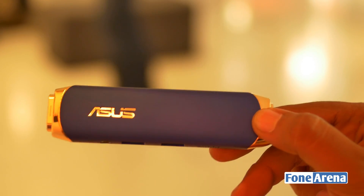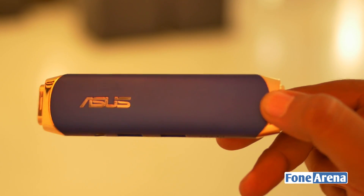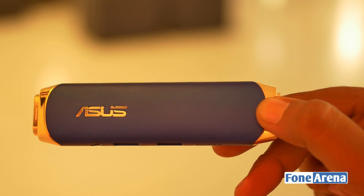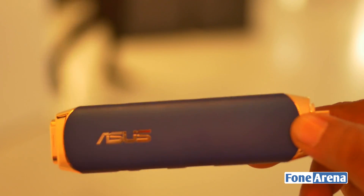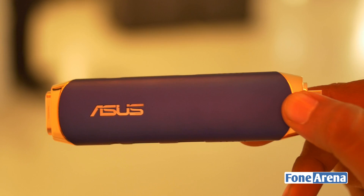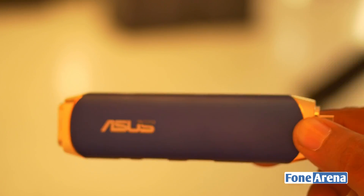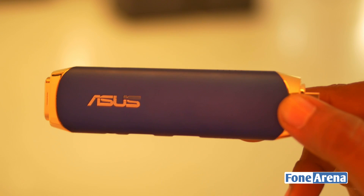Jokes aside, this is actually an incredible piece of hardware and is going to be the future of thin clients, maybe. That's the ASUS Vivo Stick. Do hit the like button if you enjoyed this video, subscribe to our channel for more videos like these, and check out all our other IFA videos for more fun. Thanks for watching!